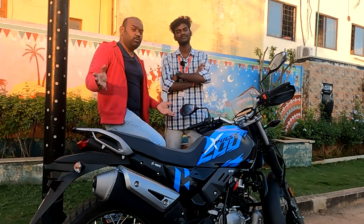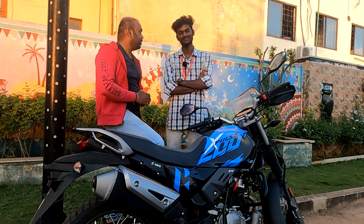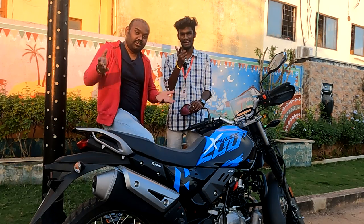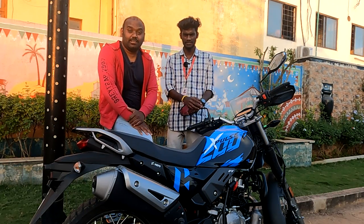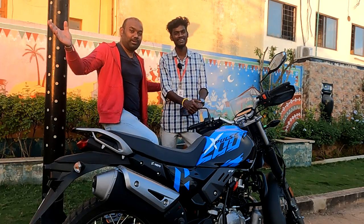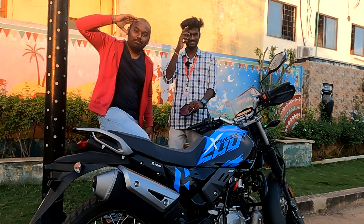Thank you very much. We have Gokul here who helped me take this footage — thanks a lot. I will catch you in another video. If you liked this video, please like it, and if you haven't subscribed to my channel, do subscribe. This is Kishore Kumar and this is Gokul. Bye.